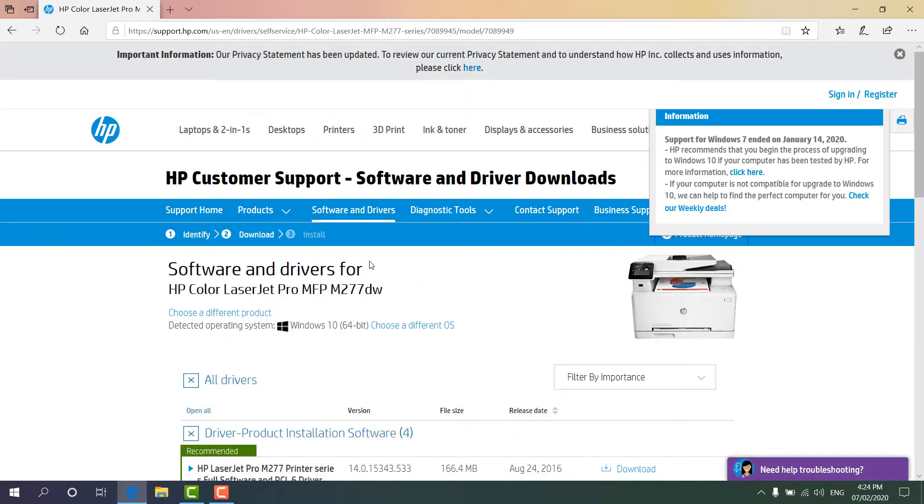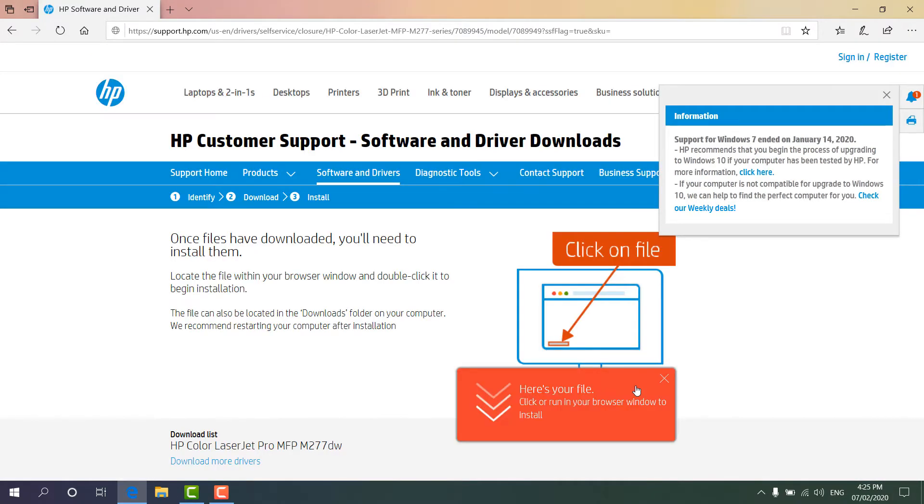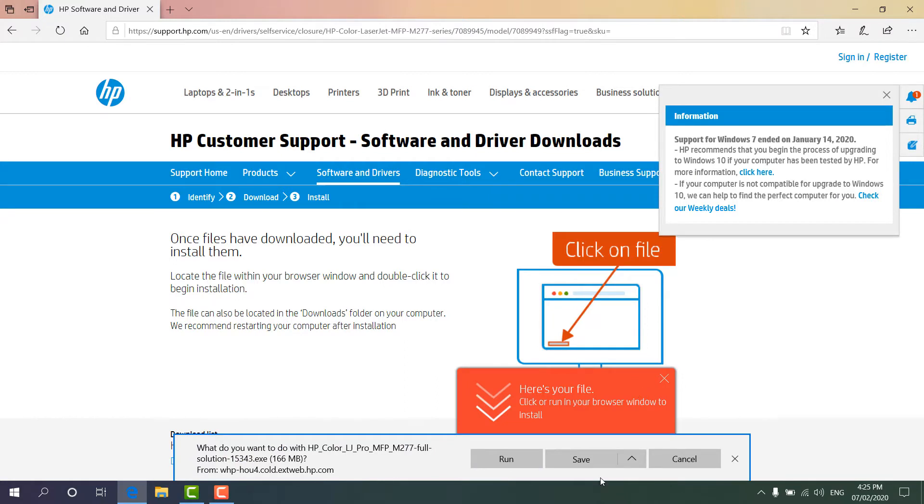You will see the HP software website is here, and you can see it is writing 'recommended' — that means this will be recommended for using and installing the software and all the services. So I'm going to click here 'Download', and it will give you an option to click 'Save', so I'm going to click 'Save'. It's going to download — it depends on your internet speed.